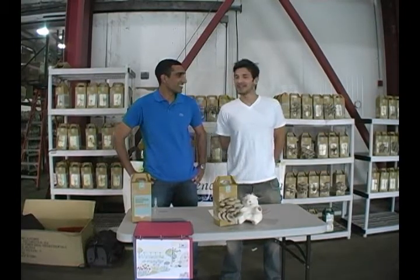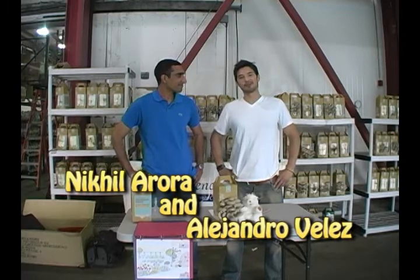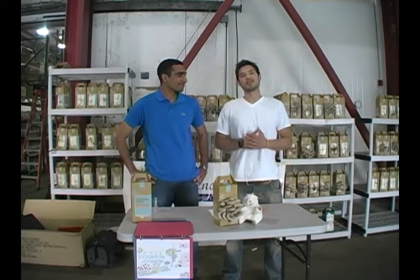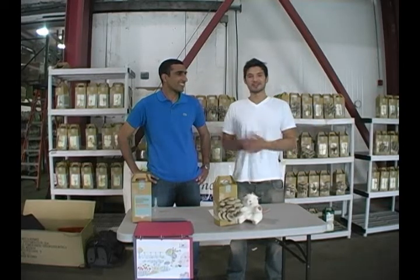Hey everyone, my name is Alex Velez and this is Nick El Aurora, and we're the co-founders of Back to the Roots, an urban mushroom farm in Oakland, California, that grows gourmet mushrooms and mushroom kits on coffee grounds.